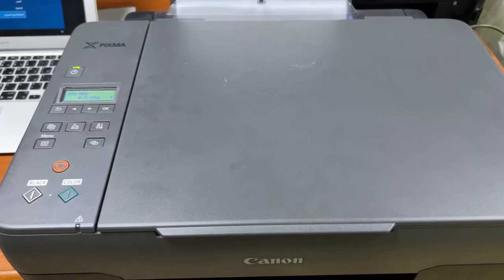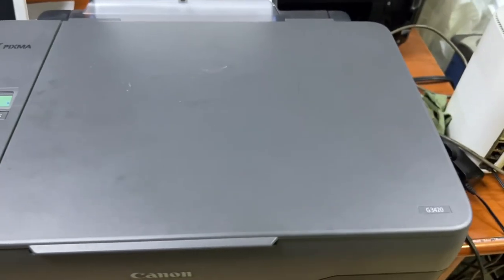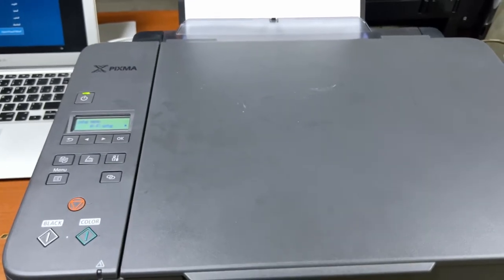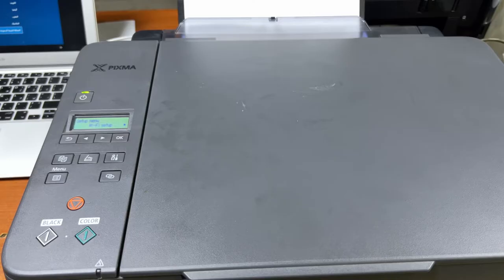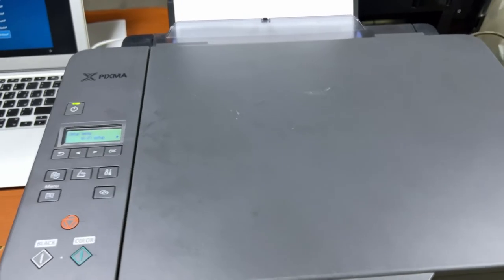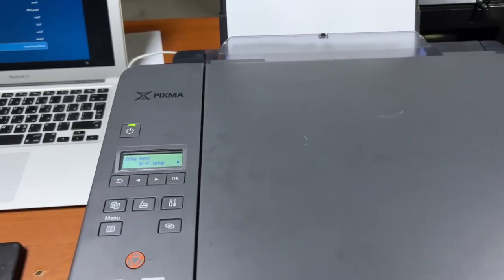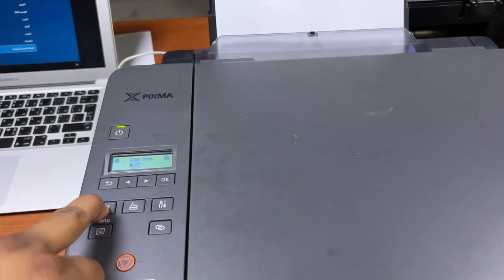Hello everyone, welcome to my YouTube channel. In front of you right now is the Canon G3420 PIXMA, a new model. Today I will teach you how to connect this printer with your Wi-Fi router and how you can print documents wirelessly. I will connect this printer with our router and teach you the steps.